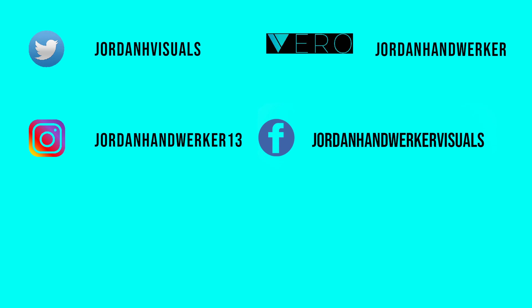If you guys like this video, go ahead and give it a thumbs up. If you didn't like this video, also give it a thumbs up — hit the like button, hit the subscribe button, hit all the buttons. I'm Jordan, and I'll catch you guys next time. Peace.